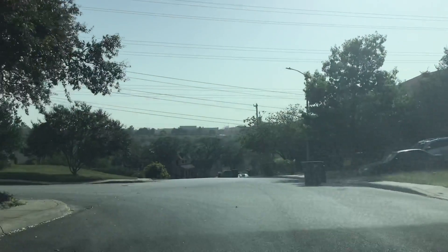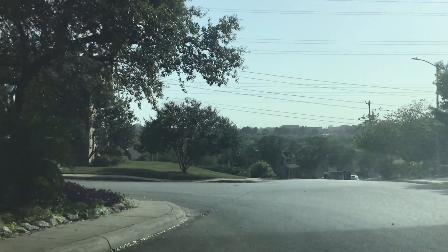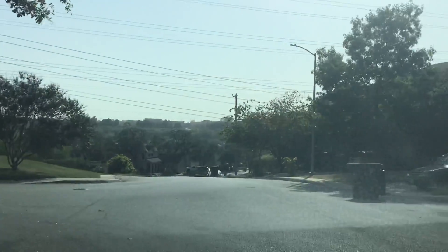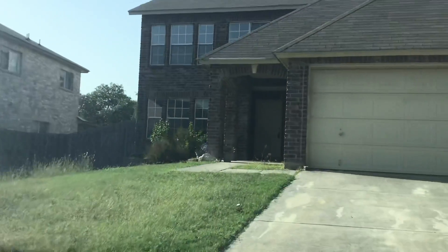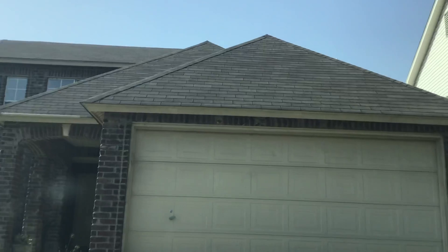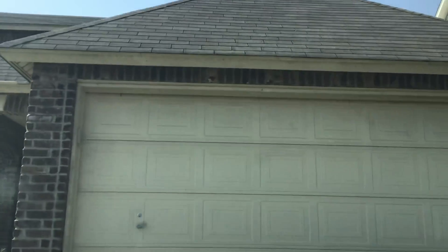Wow, you're up on top of a hill — look at that. It just drops down. Okay, so let's take a look here, see what we can find.